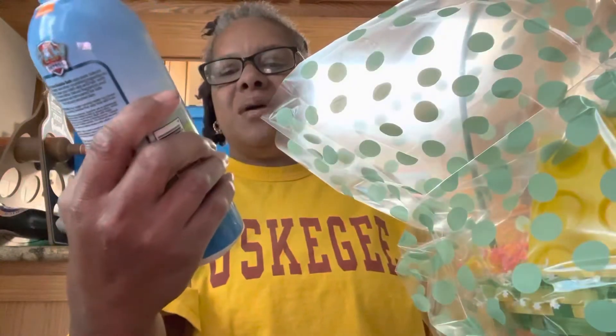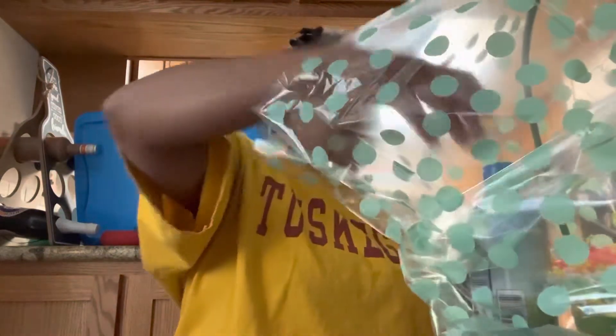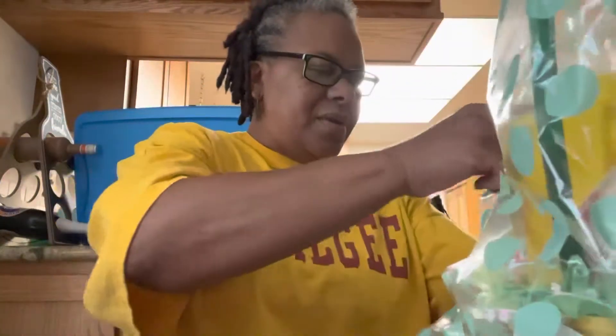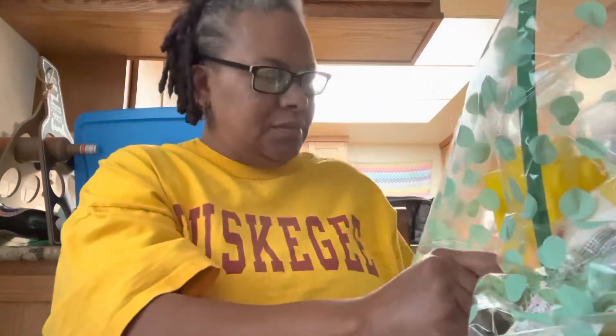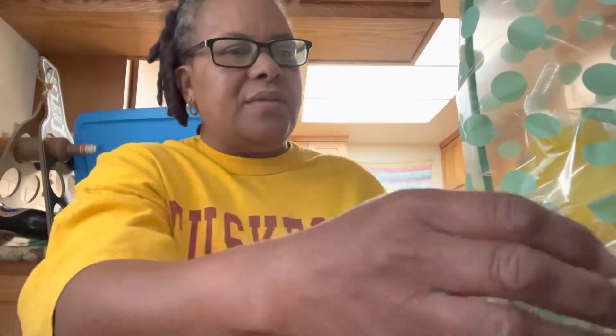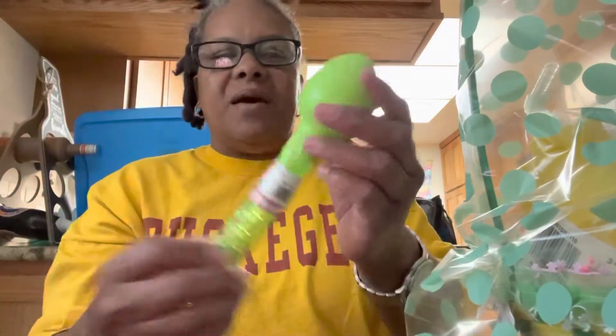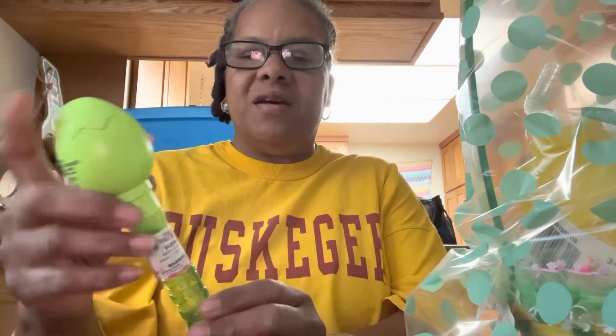Then I got her some bubble bath with vitamin E — this is actually from the 99 cent store, and I figured, why not get it? I got her another bubble bath. I didn't realize kids under 2 years old love these little bubbles.